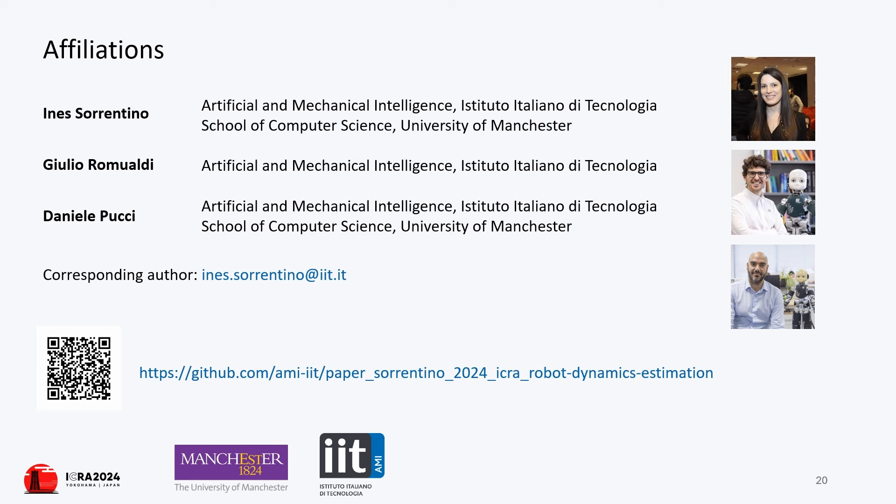Experiments were conducted on the humanoid robot ergoCub using a two-layer torque control architecture. The high-level controller generates desired joint torques to satisfy specific tasks, which are then sent to the low-level torque controllers. These low-level controllers, incorporating friction compensation, utilize the estimated joint torques to close the control loop. Joint torques are deduced post-estimation as the difference between the estimated motor torques and friction torques.